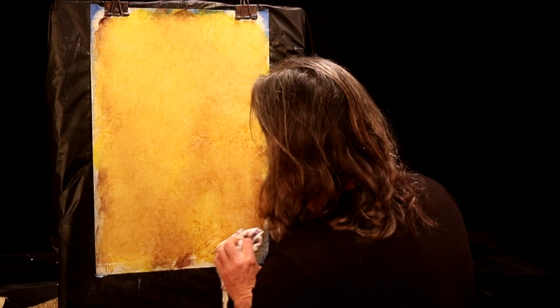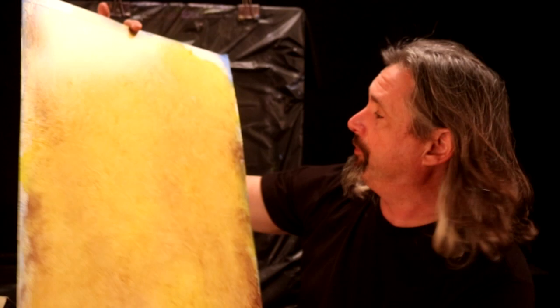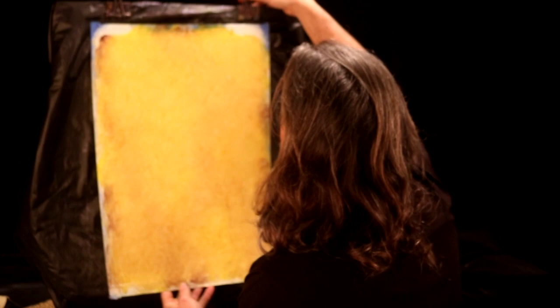Now this could totally be finished at this point. You could say you're happy with this for that nice old Tuscan wall look. I know somebody's going to notice pockets of brown on the edges — that's where the tape is. When I pull the tape you won't see it. Look how pretty that finishes — a beautiful soft patina. You could totally leave it there.